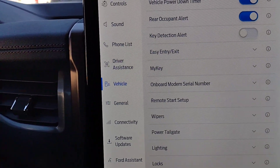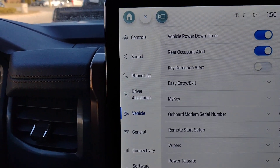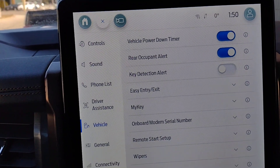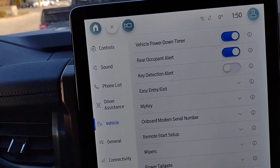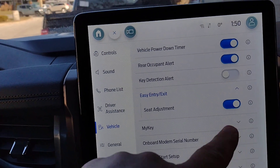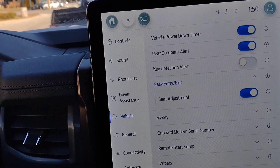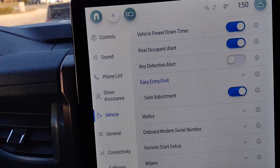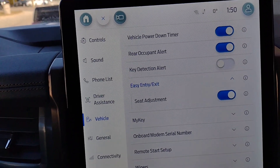Under the vehicle section: vehicle power down timer, and rear occupant alert — you can be reminded to check for people in the back seat before you get out. Easy entry and exit: with the seat adjustment turned on, when you open the door the seat will go back. Once you get in and start the vehicle, the seat moves up to your preset position.